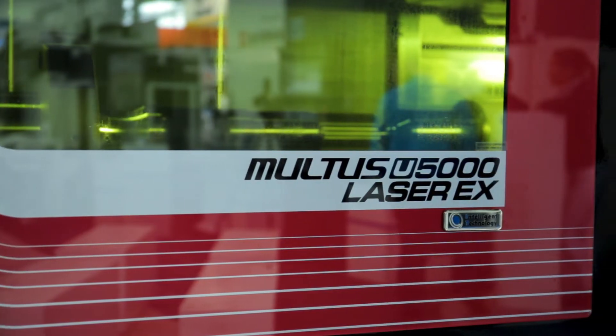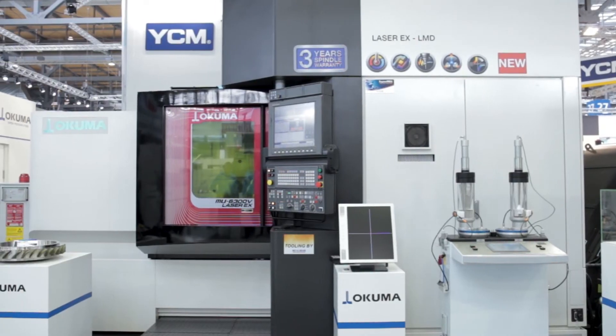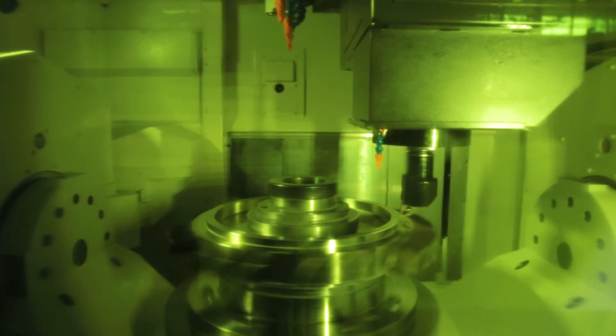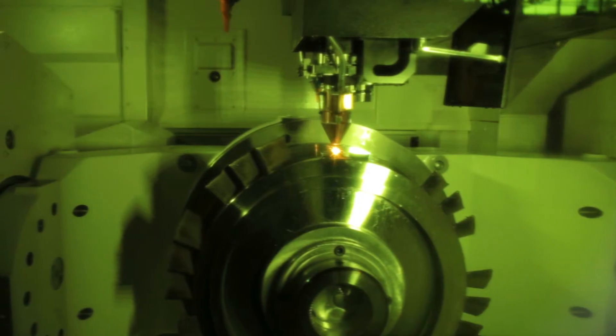We have here at EMO two machines: the Maltes U5000, which has a special attachment for hardening, connected to our laser over there. To the same laser we have connected a second machine, which is our MU6300V, where we have the LMD process.